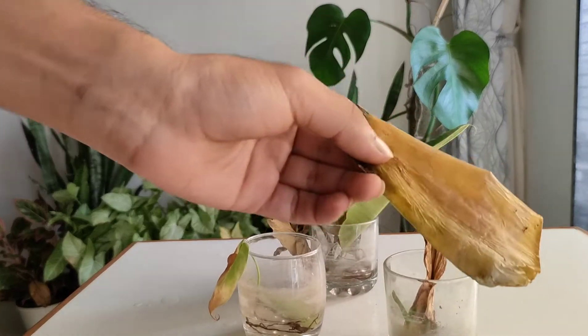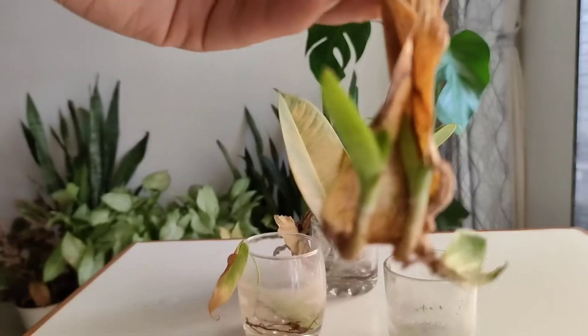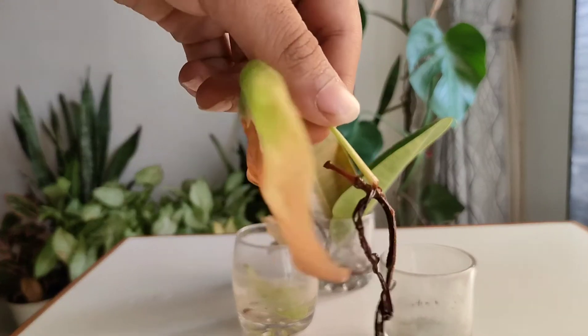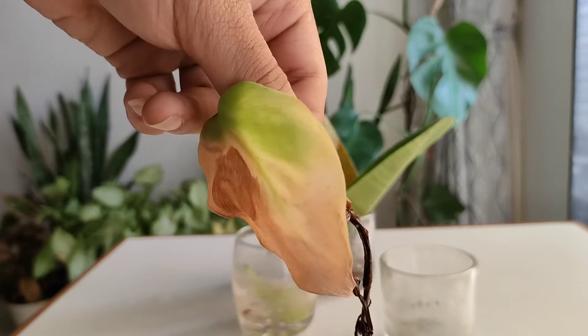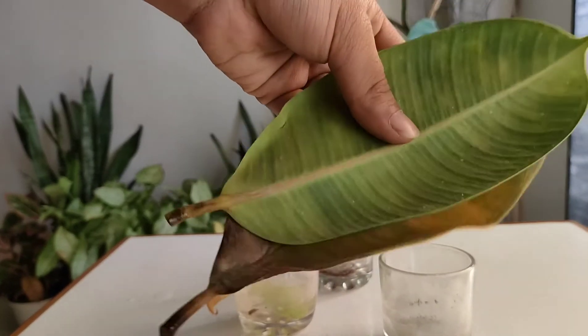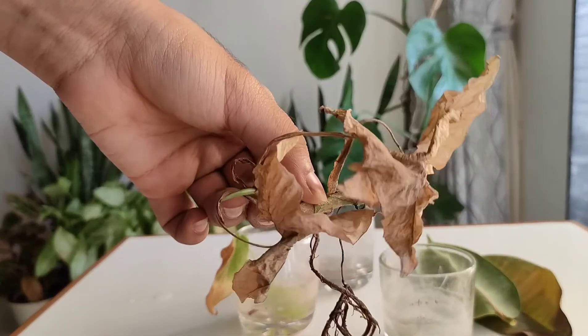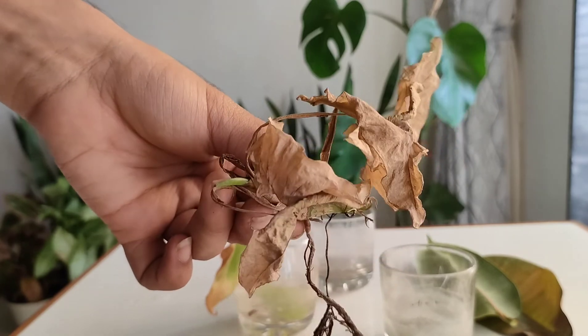This is the other side of the propagation station. There are a few cuttings which have become soggy or dried up — the roots are not growing properly because of my carelessness. I either forgot to water them or over-watered them before going on the trip. But it's okay, it's all part of learning.